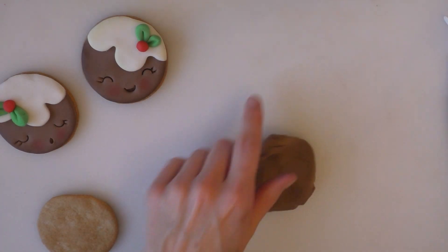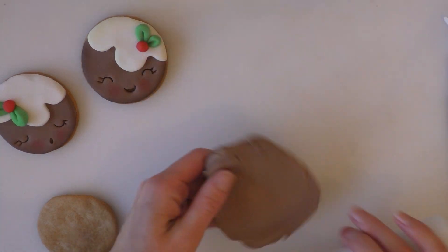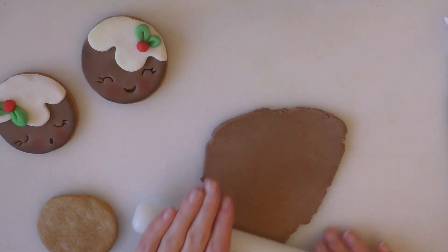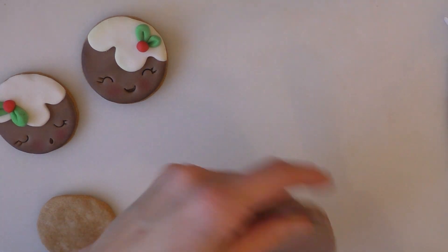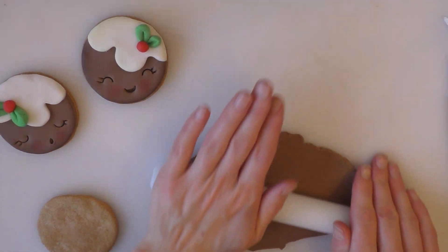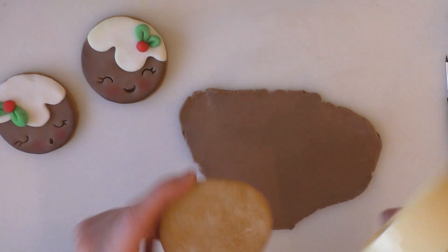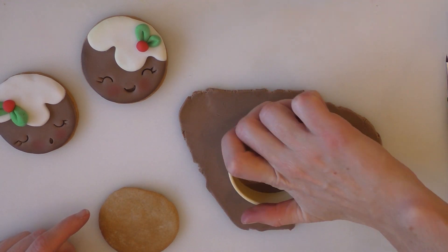I'm just starting with some brown fondant. You can just dye your own or buy it ready dyed. You can also get chocolate flavoured stuff — French Chocs do a nice chocolate flavoured fondant. Taking the cookie cutter that I used for the cookie, I'm just going to cut out a circle of my brown.